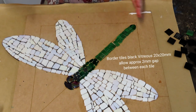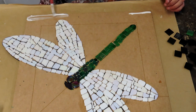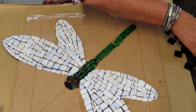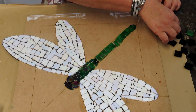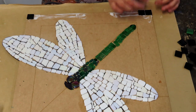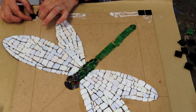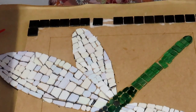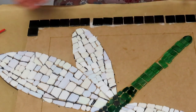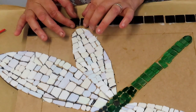I usually start on one end, work a little bit of the way in, then work a little bit from the other end. Just flatten that glue down so it's not in a pile, otherwise your tiles will just float around. The reason I do this is so I don't work from one end all the way back and end up with a tiny little gap. This way I can slowly spread them out as I need.